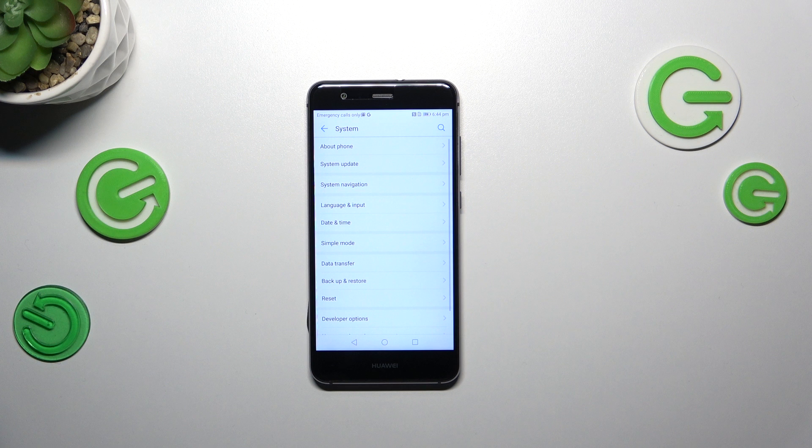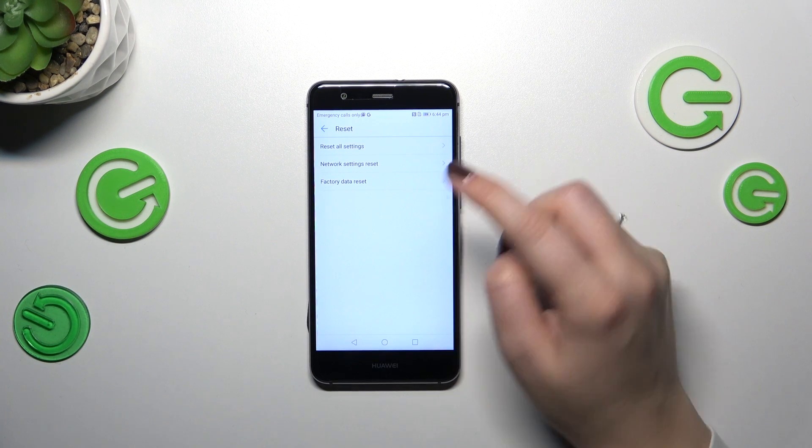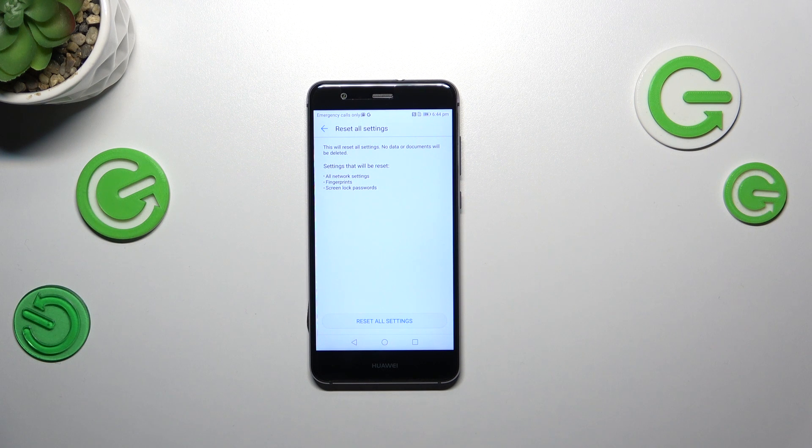Find the System option, then tap on Reset. As you can see at the top we've got the option we're looking for — Reset all settings. Here we've got information that your device will reset network settings, fingerprints, screen lock, and passwords.